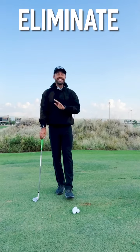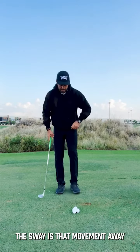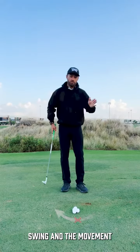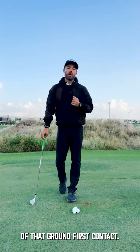To do this, we need to eliminate any potential sway. The sway is that movement away from the target in the backswing, and that movement away from the target brings in the possibility of that ground-first contact.